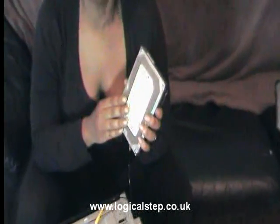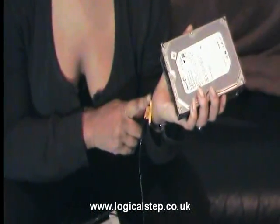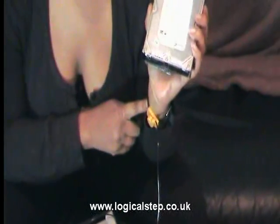Hi, today I'm going to show you how to fit a starter drive. This is your starter drive. The first thing before you touch one of these is to make sure that you're wearing your antistatic wristband.